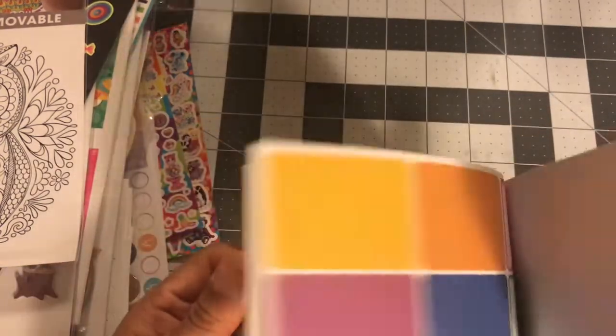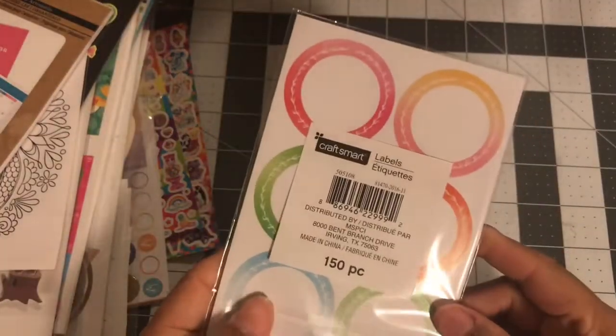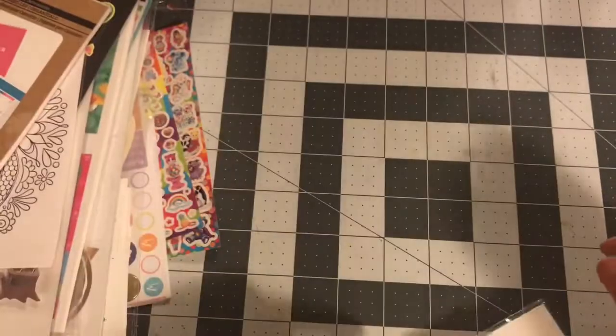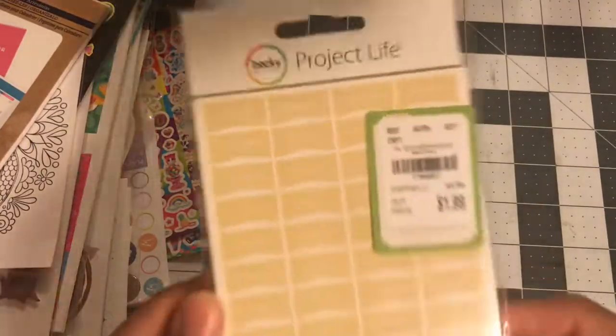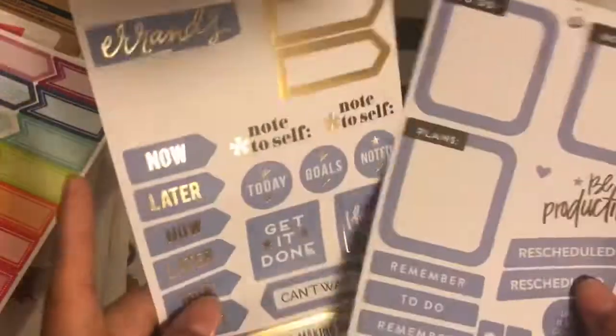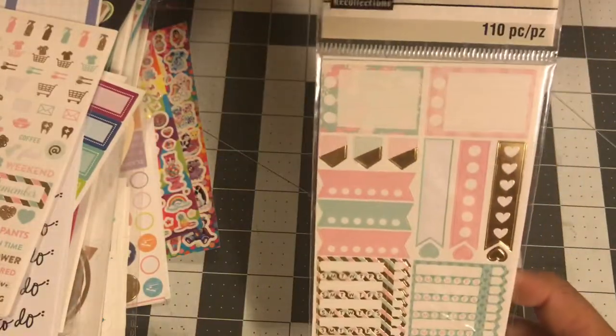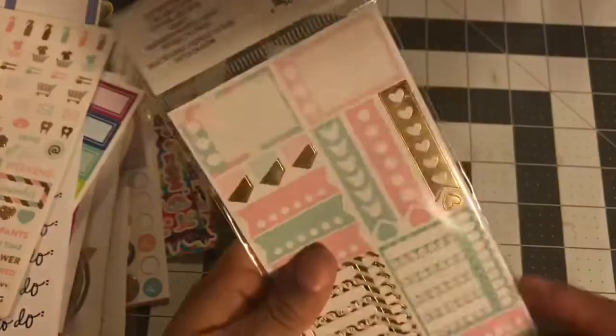That one is 224 pieces and is mostly there. This one is brand new, 150 pieces. This one is brand new, $1.99 — it's like the days of the week: Monday, Tuesday, Wednesday, Thursday, Friday — Happy Planner stuff. And this one has just a couple of stickers taken out.